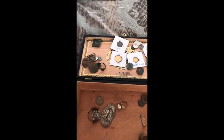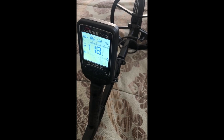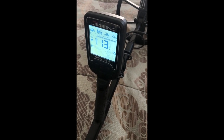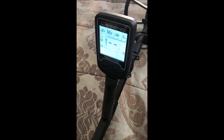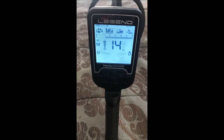That concludes the items in my box. This was just to give you a general idea of the tones and where things come in on the Legend. Again, it's not scientific — just a test to get my feet under this thing and understand the settings. I'm documenting my journey with this detector to share with you once I get the thumbs up to release content.